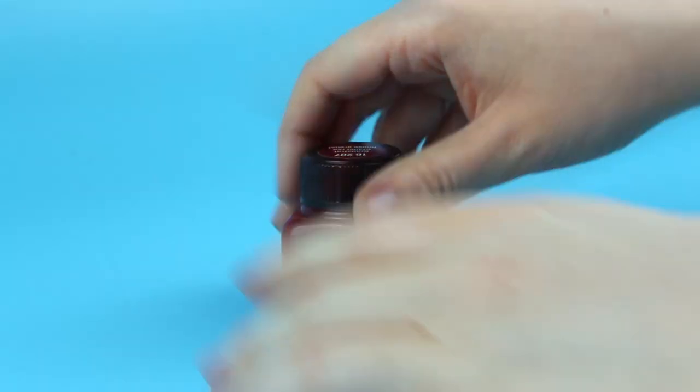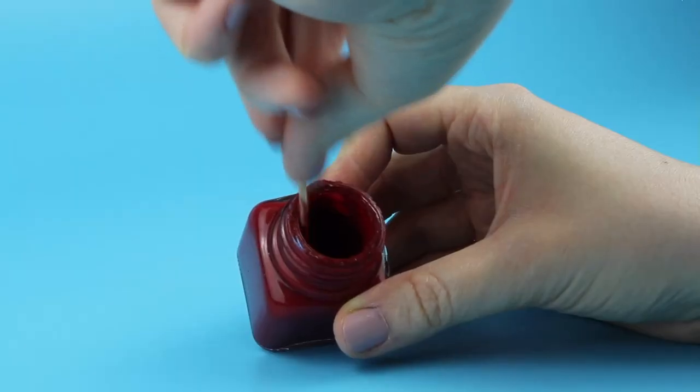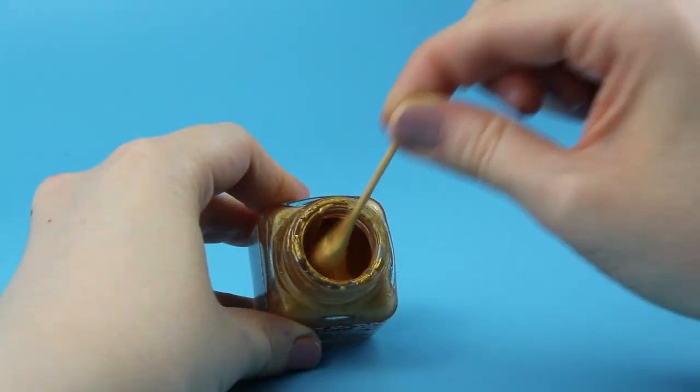Before using the paint you need to shake it or mix it well so that the paint can disperse, especially if it's glitter or metallic. It's kind of the same like you would do with nail polish.